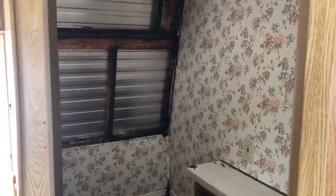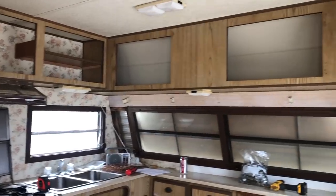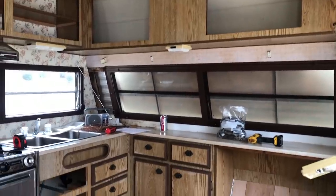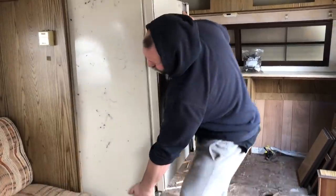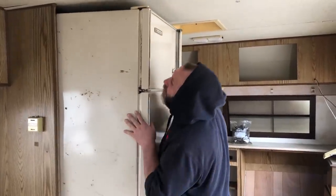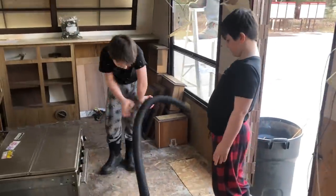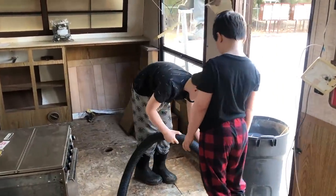Once we tackle all of the demolition on the camper, we'll be able to start thinking about everything we're going to put back in. I have dreams of a boho style, so we're getting all the prep work done so we can start later this weekend.